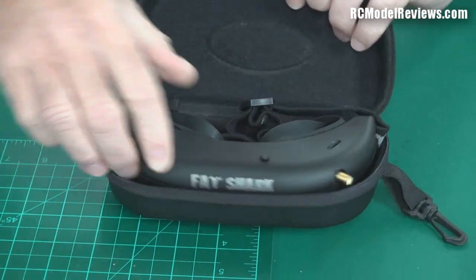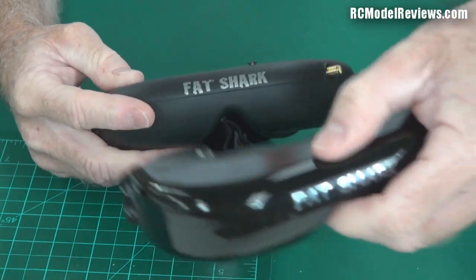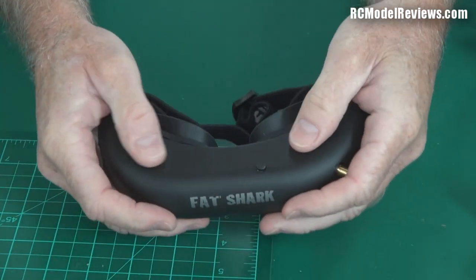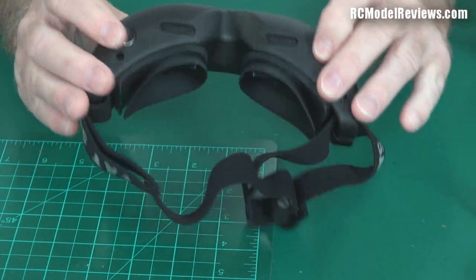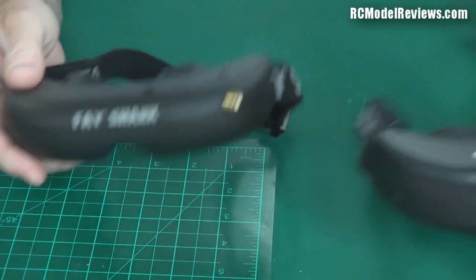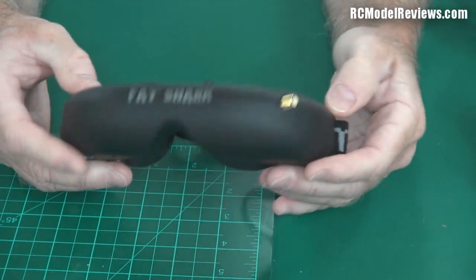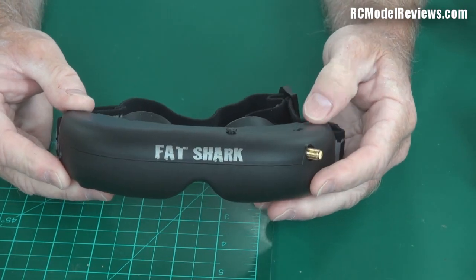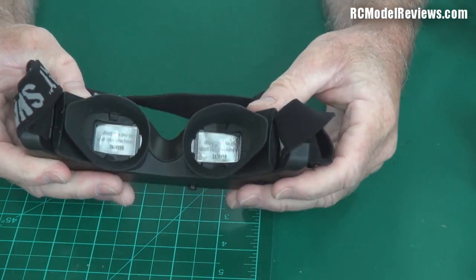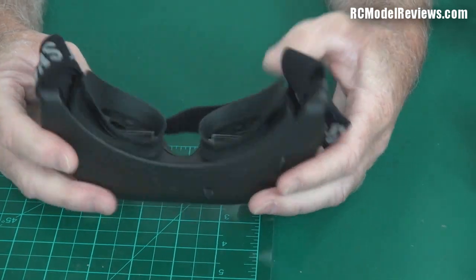There is another, more recent Fatshark release — the Attitude video glasses. I have to say I love the plastic on these. We've gone from old hard plastic through the waxy fairly tough Dominator plastic to a rubberized finish that feels gorgeous — real quality. I think they're using the same connectors, so you can interchange cables with the Dominator. This one has a built-in Fatshark receiver, but it's not one you can plug and play — there's no hatch, can't take it off. So I won't be able to use this with my FPV backpack or the Foxtech receivers, unfortunately.